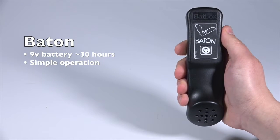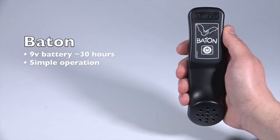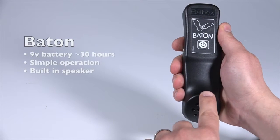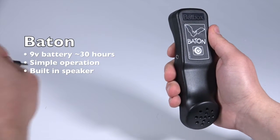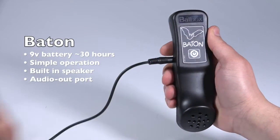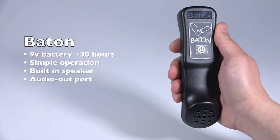One 9-volt battery can last for up to 30 hours of bat detecting. When powered on, the baton emits frequency division bat calls through a large, front-facing speaker. For quieter or more private listening, the headphones can also be hooked directly into the baton using the single 3.5-millimeter jack on the left side of the device, or even displayed and recorded on a computer.